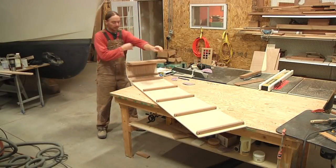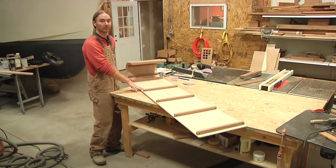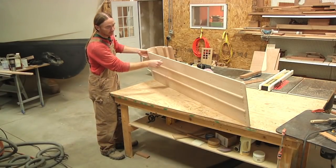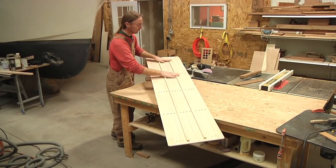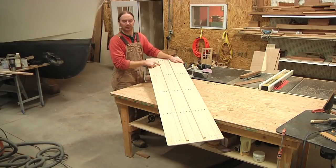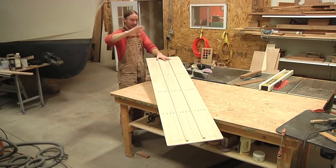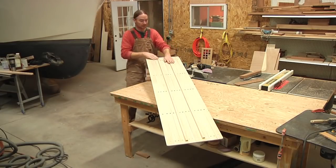Here's the finished sled — well, finished minus the rope that I'm gonna be running through here and the pad, which is on order, so hopefully that'll be here before Christmas, which is a week away. I pretty much showed every step as I was building this. The only thing I didn't show was I decided to add two little runners along the bottom — for a couple of reasons: one, to help protect the bottom a little bit, but also to help it track better going down the hill. I'm not gonna be launching my daughter down the hill by herself by any means, but it would be nice to know it's going to go fairly straight and not go sideways.